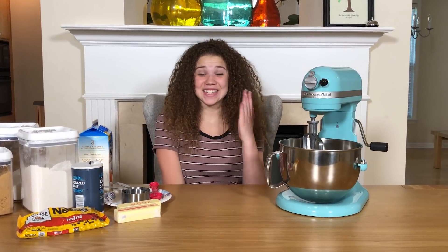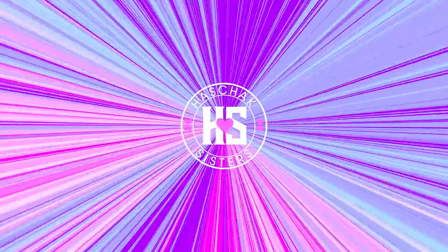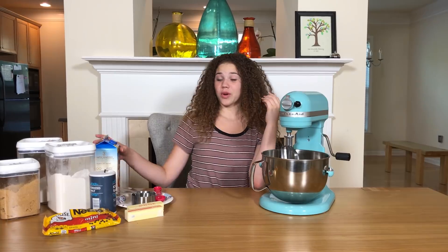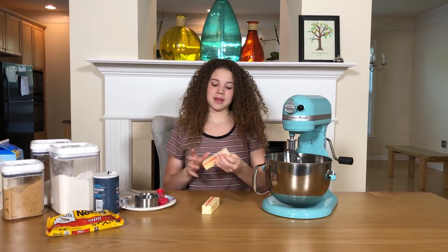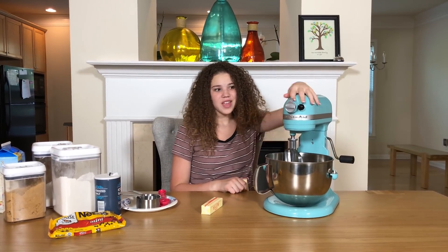Hey guys, it's Madison and today I will be making some edible eggless chocolate chip cookie dough. Three, two, one, and action! So we're gonna start by putting butter into the stand mixer. I got this stand mixer for my birthday last year and it's my favorite color.